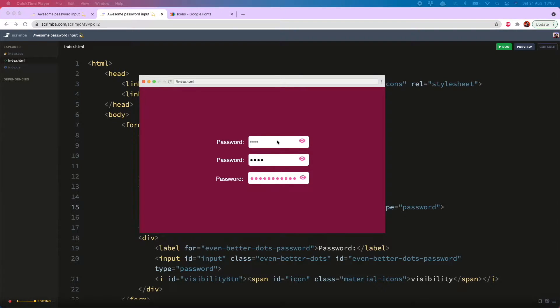Hello everyone, today I'm going to show you how to use password masking to show only dots in a password input. Then I'm going to show you how to improve the dots, make a funky pink outline, and show and hide the password with an eye icon. So let's get into it.